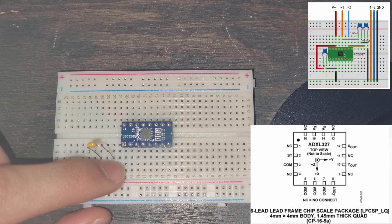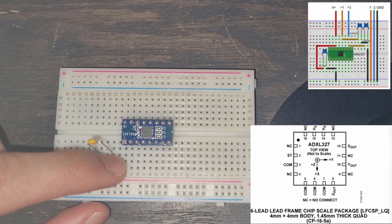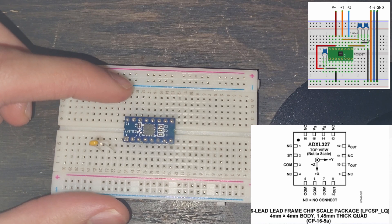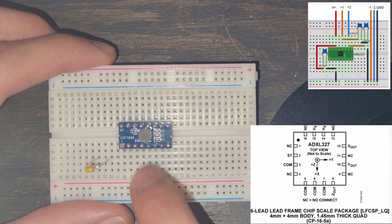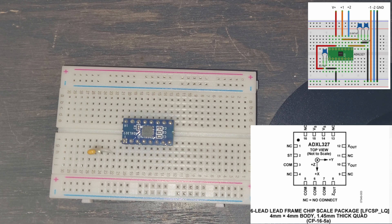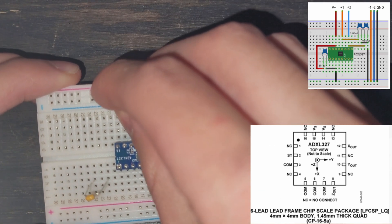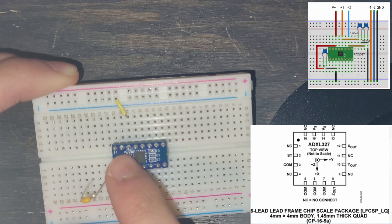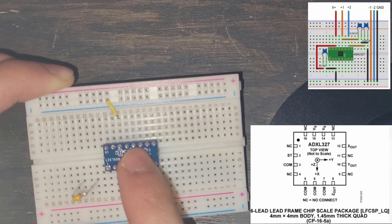The power is going to flow through this capacitor and then into pin 3, which is the COM pin. It actually has to pass through pin 14 first, which is our voltage supply — that's where we get our power from. So we're going to go from our power rail down into pin 14. We have pin 16, 15, and 14 in the same column, so our actual accelerometer is now powered.